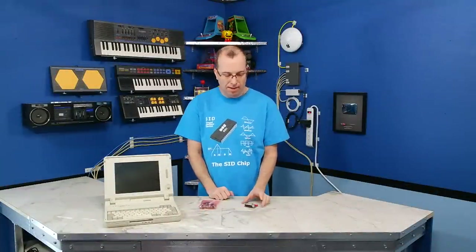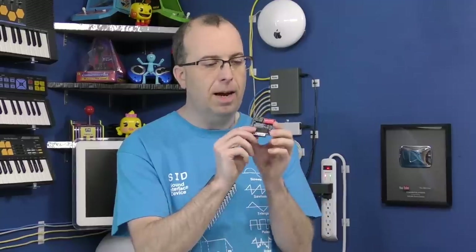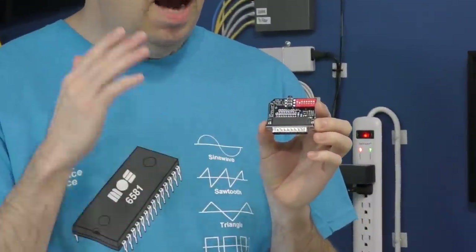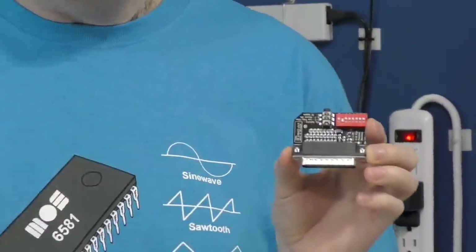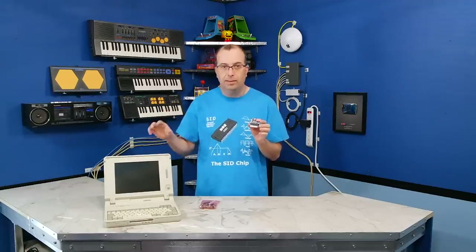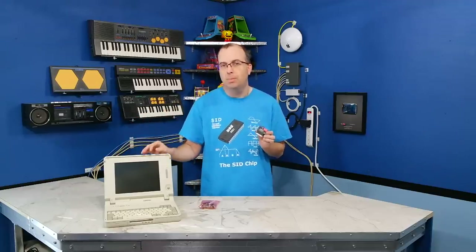Hello, welcome back to the 8-Bit Guy. So in a previous episode, I covered this little guy here, which is a clone of the Kovac speech thing. And I was pretty excited about this because it would finally allow me to be able to use my 486 laptop, which is my favorite DOS gaming laptop, and actually get some kind of sound other than the PC speaker sound.